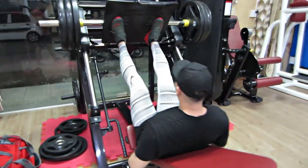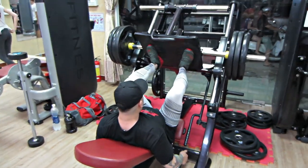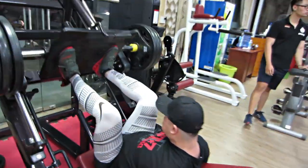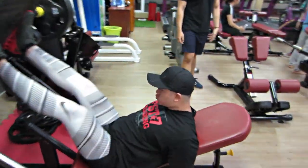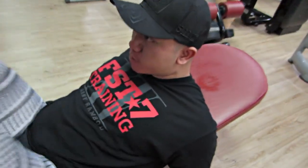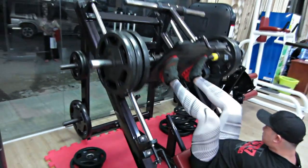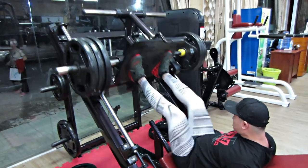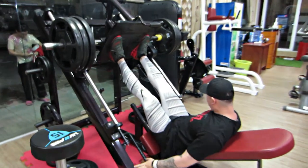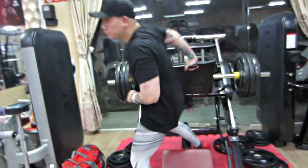Đây là set của anh Bảo. Mấy bạn trong giáo án Shredded with Jeremy ngày vai thì phải, họ đã có tập với anh Bảo rồi. Anh Bảo là thợ xăm cho 2 cái hình ở trên ngực của Trung. Anh Bảo cũng đi tập và có cái áo FST7 Training cực kỳ đẹp, mua từ bên Mỹ. Anh Bảo cũng đang đi cái set từ Leg Press qua Lunge.